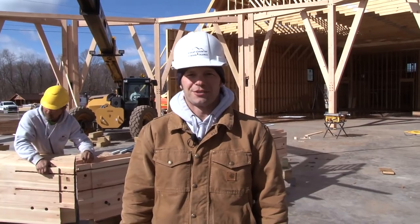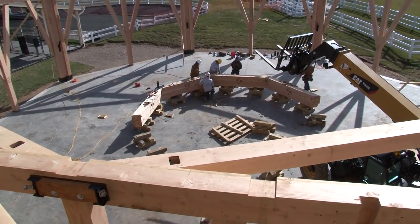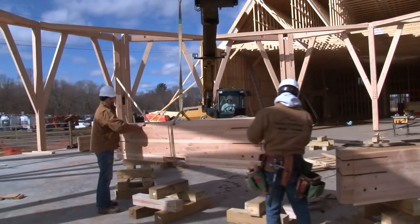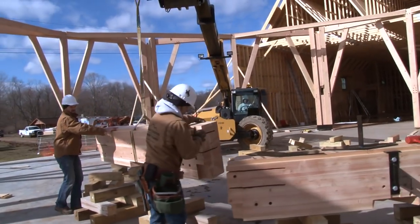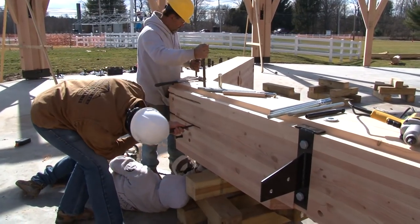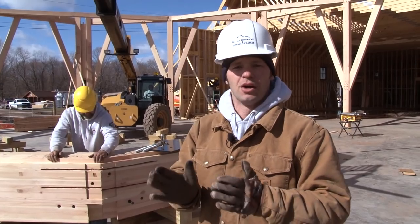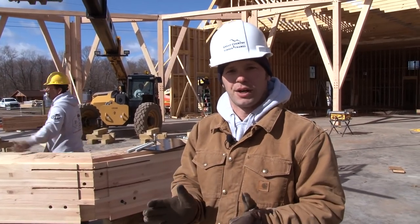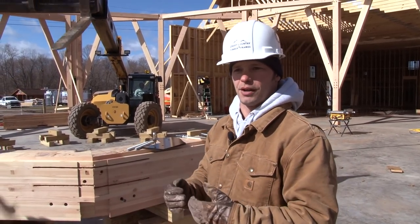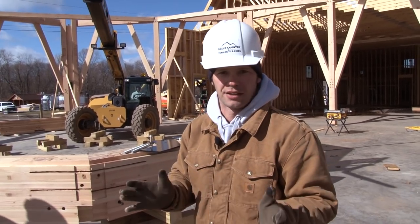Today is day three at Sonny's Place, and we are working on assembling the compression ring that will be raised up 35 feet in the air. The compression ring is made of glue lam Douglas fir timbers. The reason these timbers are glue lam is because we need a kiln-dried compression ring — we don't want it to shrink. If the compression ring shrank, the rafters would drop down a little bit, and that is not acceptable.